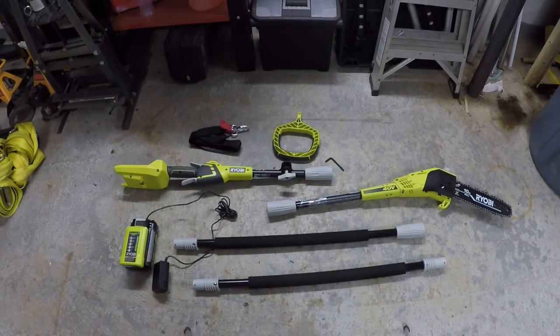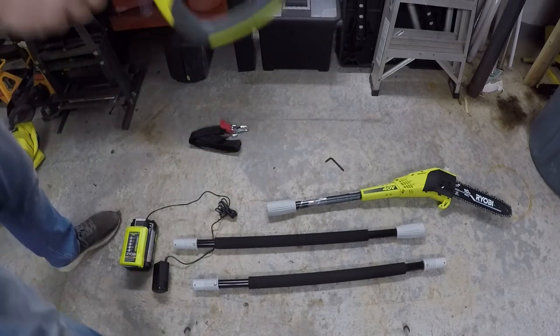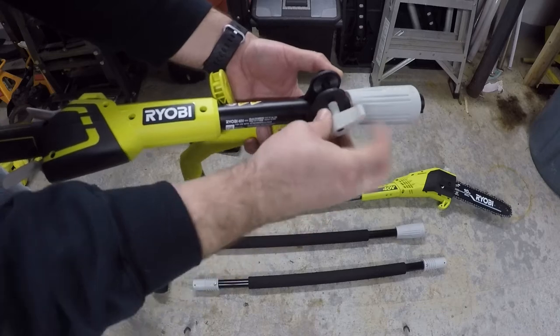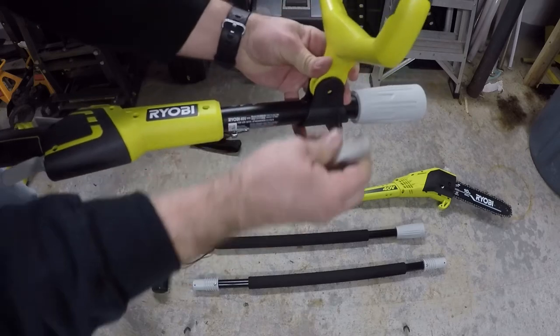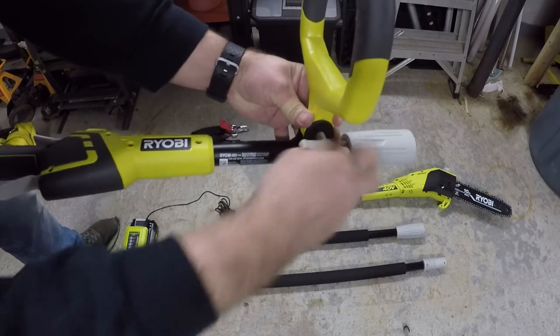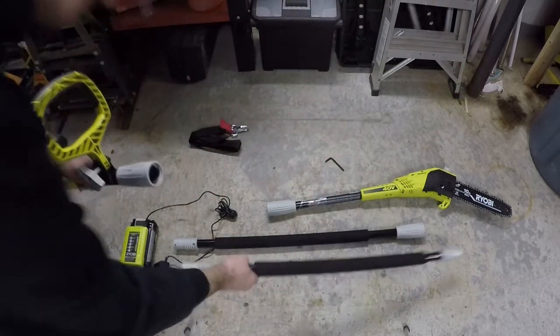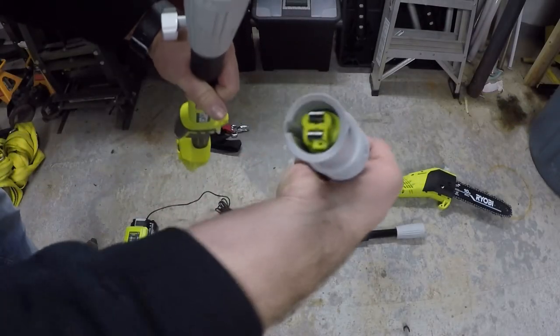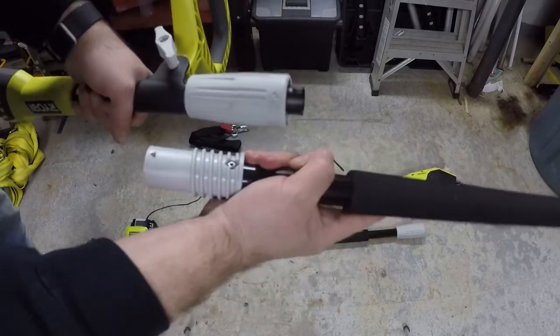Now we're going to go ahead and put it together. The battery should be the last thing you put on — there's no reason to put it on before the rest of the tool is assembled, just for safety. Also worth noting: it's pretty much impossible to put this together wrong — there are bumps that make you orient everything correctly as you put it together, which is a nice touch.